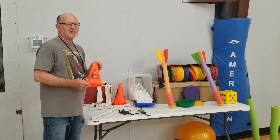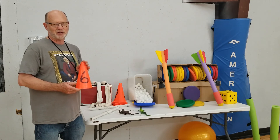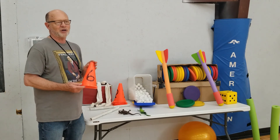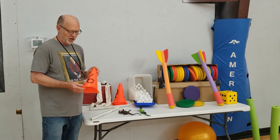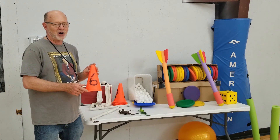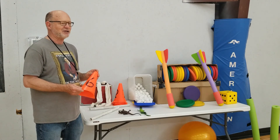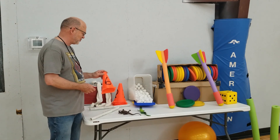These cones — I noticed that if you got a cone that was numbered, it was a lot more expensive than just a plain cone. So I bought the plain cones and used a permanent marker. I've had these for a long time. A little bit worn but you can still read them.